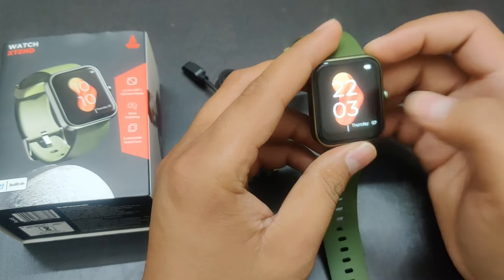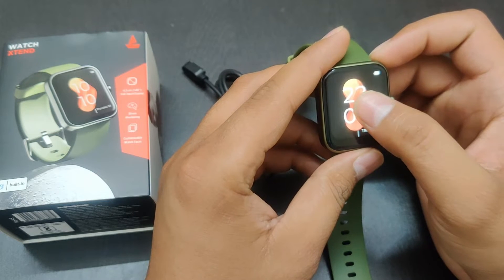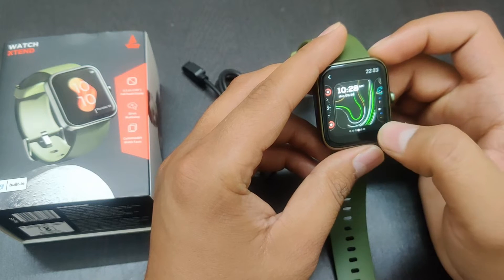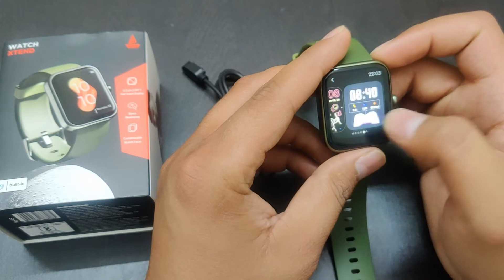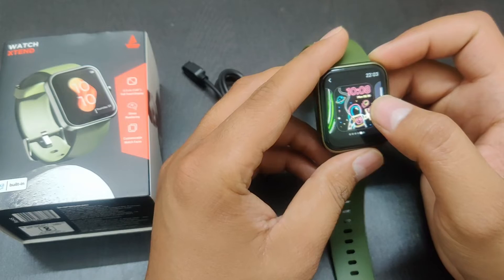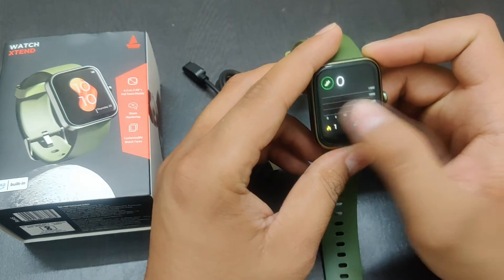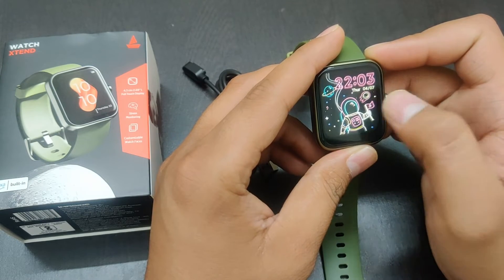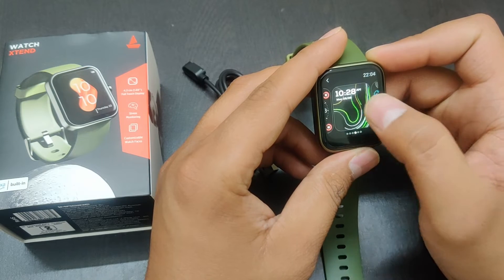First of all, let's talk about the watch face, which you can call it wallpaper. By default, there are 4 wallpapers from Boat. And if you want to add more, you can do it — you have to connect this watch to the application called Boat Wave. When you install it, you can easily go to the application and add new faces or wallpapers. Like I have also added 2 here. In total, I guess you can add 7.